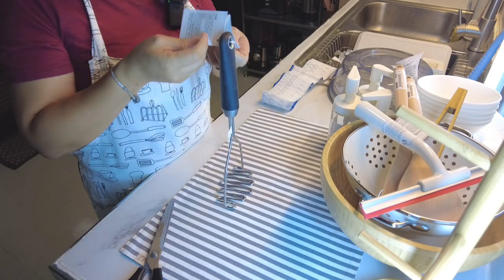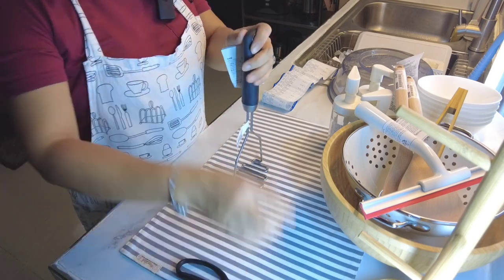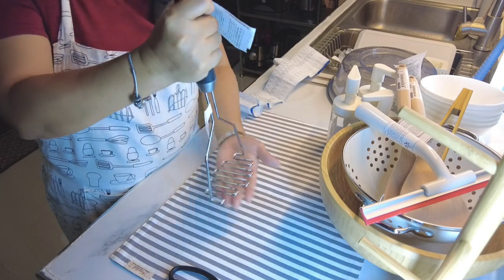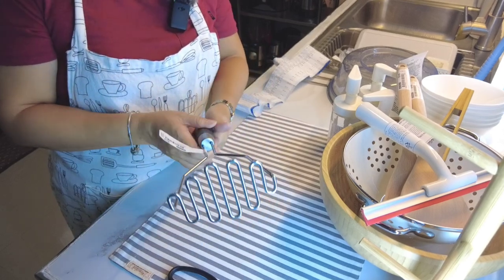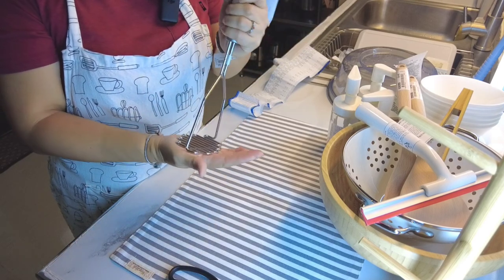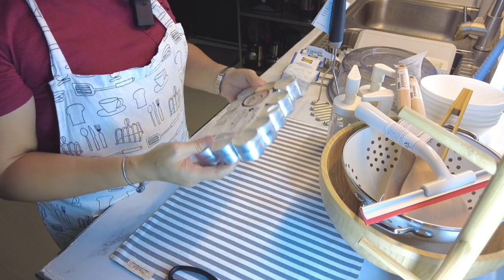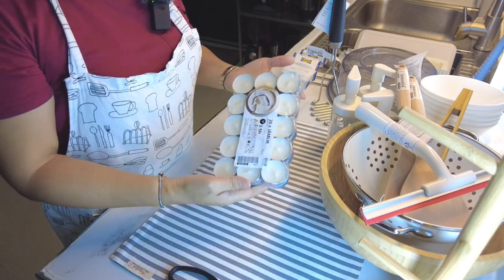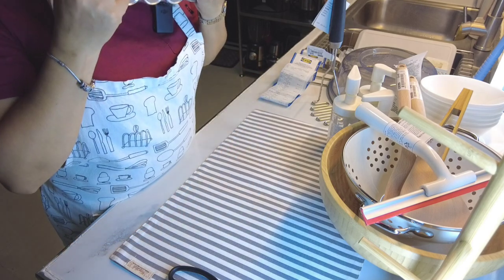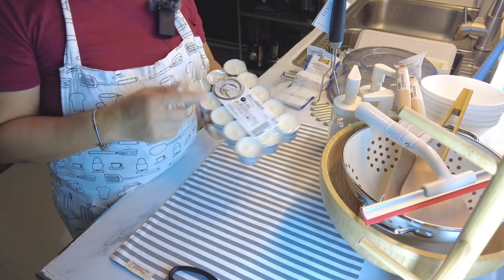Ito yung pang-mash ko ng potato. Kapag gumagawa ko ng mashed potato, nahirapan kami, wala pala kaming masher. Matibay siya guys, matigas. Ang tagal naman to sa akin. Rubber yung handle or silicone, then this one is yung stainless steel. So bumili rin ako ng scented candle nila. Ang scent nito ay vanilla. Bango. 30 pieces na, 190 pesos. Marami kasi akong scented tea holder dito sa bahay, kaya ito yung ginagamit ko.